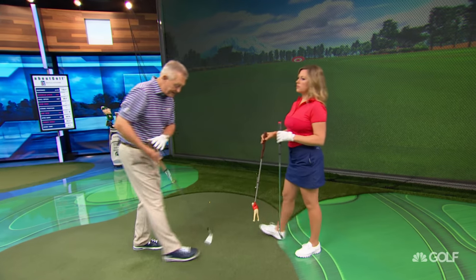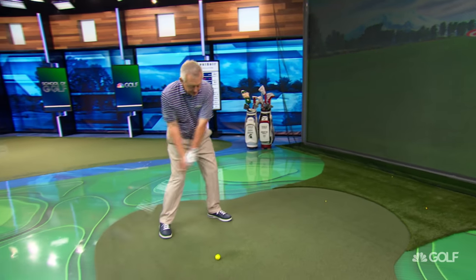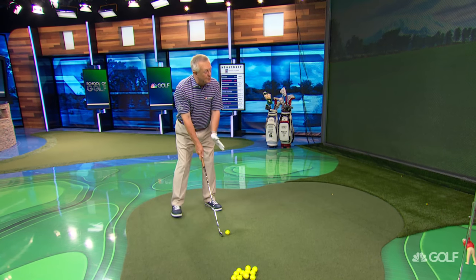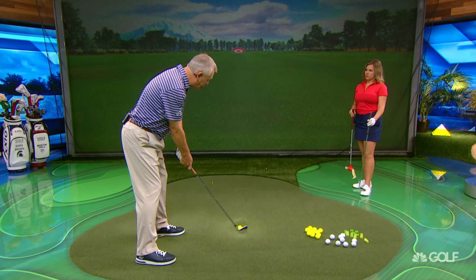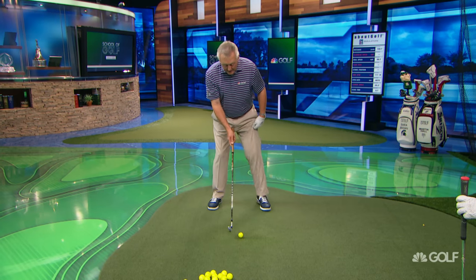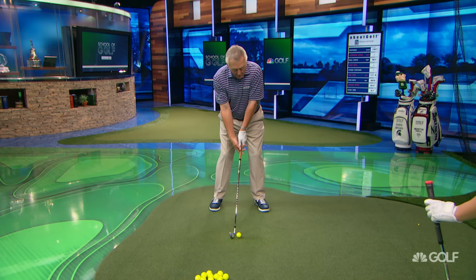Point being: if the ball is too far back in the stance, you'll be someone who's starting shots to the right. If you're starting it to the right, start putting the ball more forwards in the stance. If you put the ball too far forwards, you'll start it to the left — move it back. Find that straight spot. For most people, it is somewhere just under the left armpit, but there's no hard and fast rule.